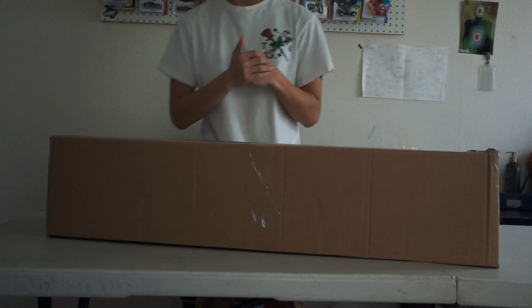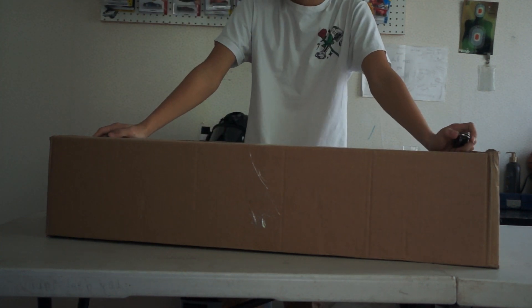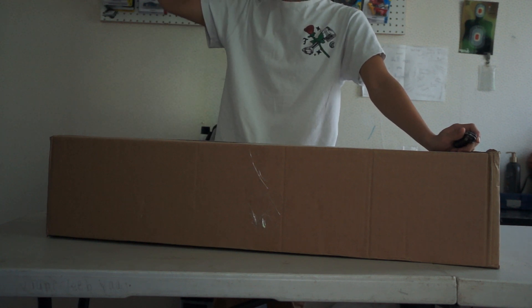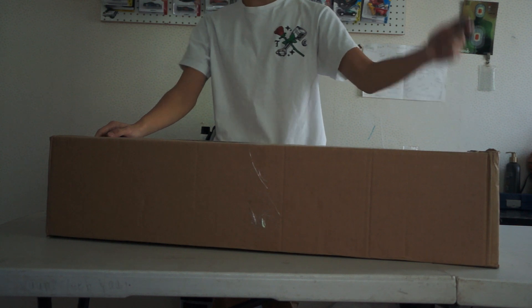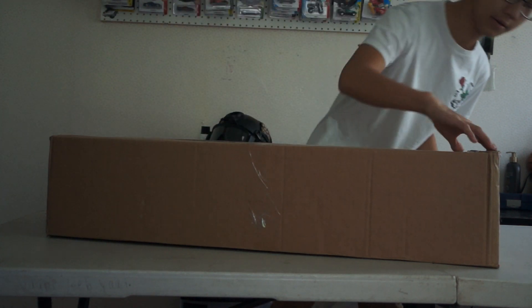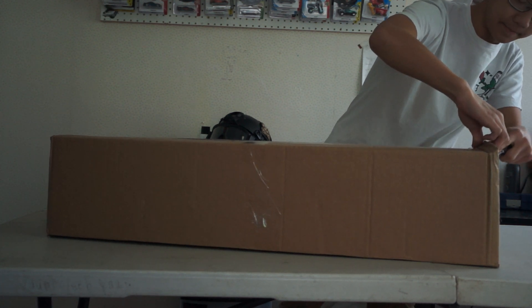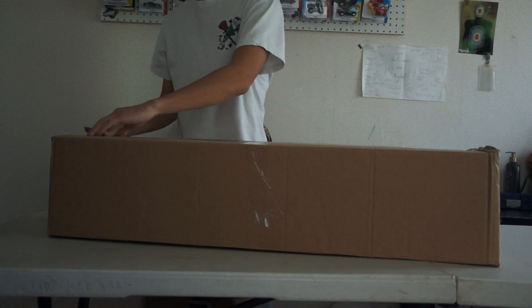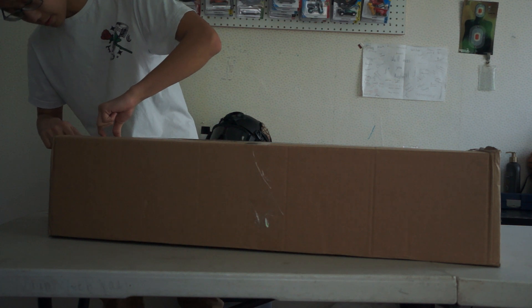Alright, what's up guys! Today we have a long-awaited package — this is the mystery box from eBike, or eBic, whatever you want to call it. It's the 2018 edition, the first ever 2018. It took about a week and a half to get here — I live on the East Coast.